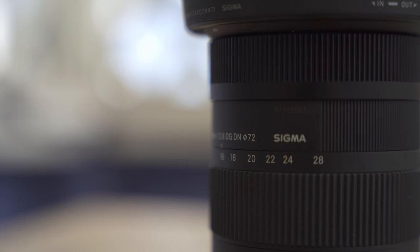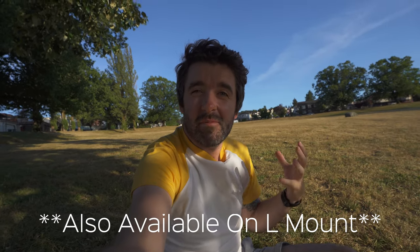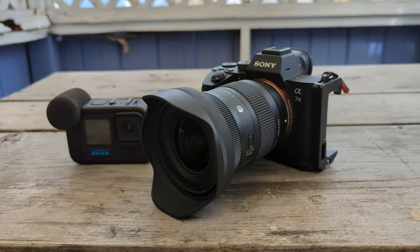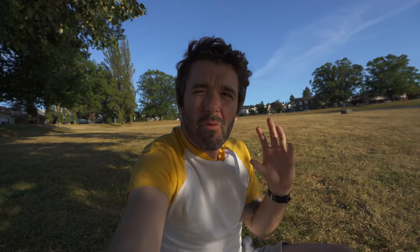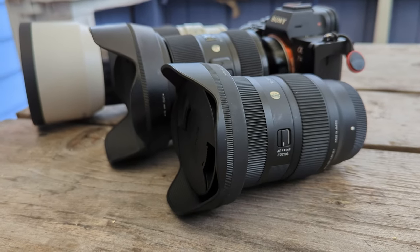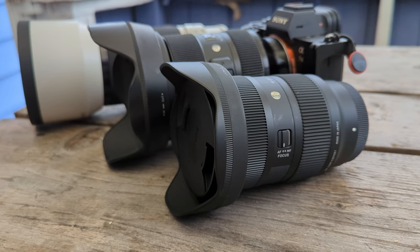This is a full frame lens for Sony cameras. It falls into Sigma's Contemporary lineup, which is their more affordable line just below the Art series. Even with that, it definitely doesn't feel cheap — it's solidly built, about 450 grams, opens all the way to f2.8 throughout the zoom range, and is a hell of a lot lighter compared to the 24-70 I'm used to carrying around on my day-to-day.